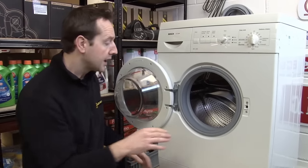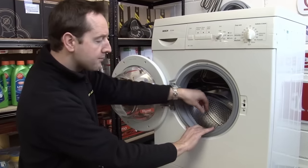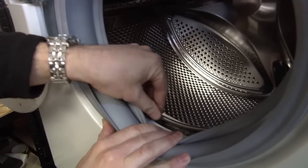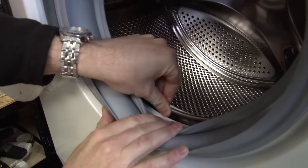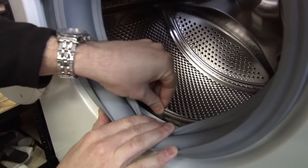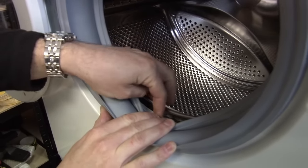The other thing is to look for the amount of movement between the drum and the outer tub. If your bearings are fine you can see there's no real movement, but if your bearings have gone the inner drum will move a lot in relation to that outer tub.